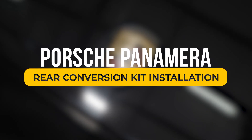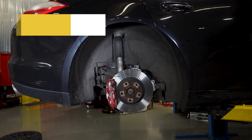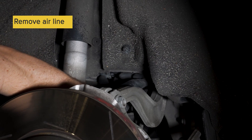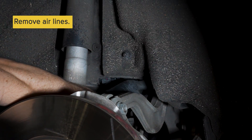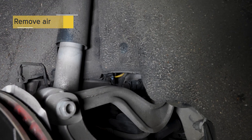This is Kirk at strutmasters.com. We're doing a rear conversion kit on a Porsche Panamera. First, you want to place the vehicle on jack stands, then remove the air lines from the air bag. As you loosen this, some pressure will come out, so be careful.